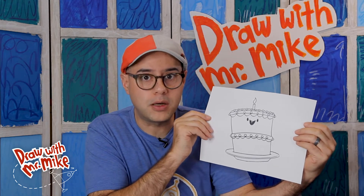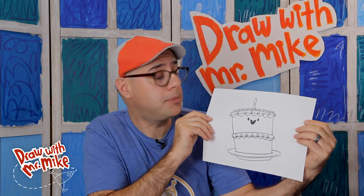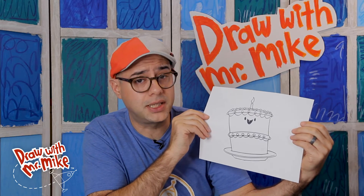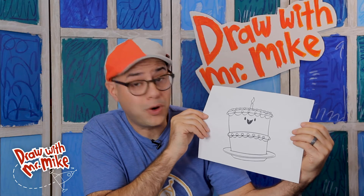Hey everybody, it's Mr. Mike. Today we are going to draw a birthday cake, and I think this is a one-year birthday cake — it's a first birthday. There's one candle at the top, and look, this birthday cake has a tooth. Now I've never met a birthday cake that has a tooth. I've never met any cake that has a tooth, but we're going to draw one today.